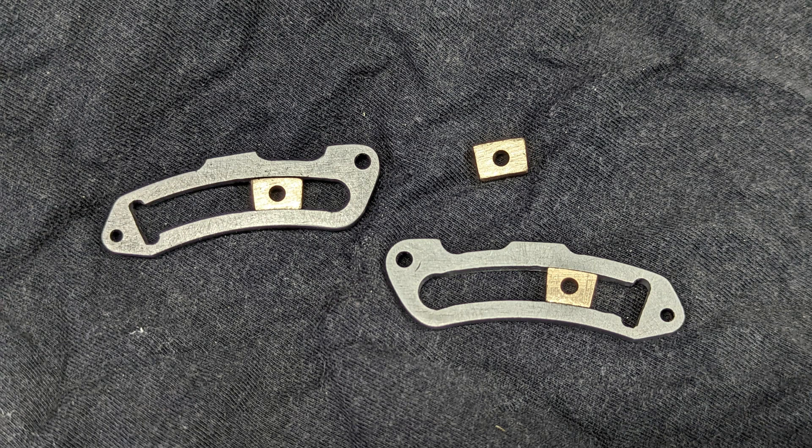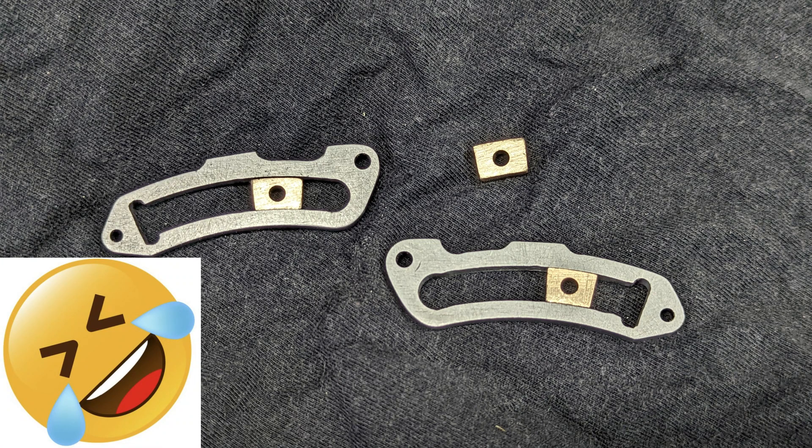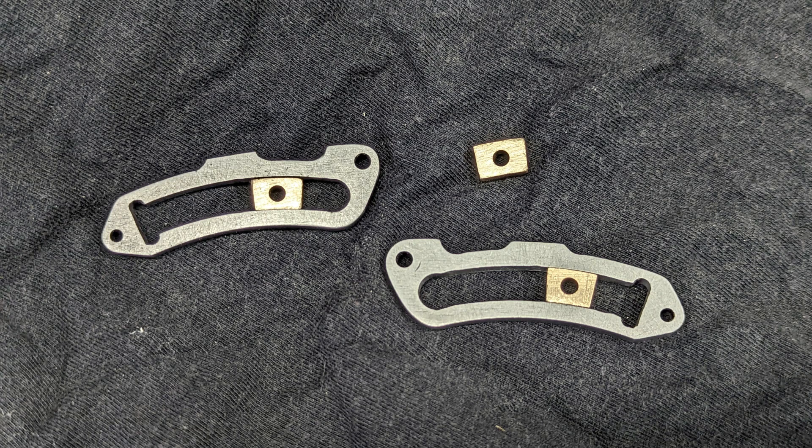For some reason I always start these small parts with a sense of trepidation, but I quite enjoyed making these. In fact, so much so that I made three — which is clearly an indication that I made a mistake somewhere along the way. But anyway, thanks for watching.